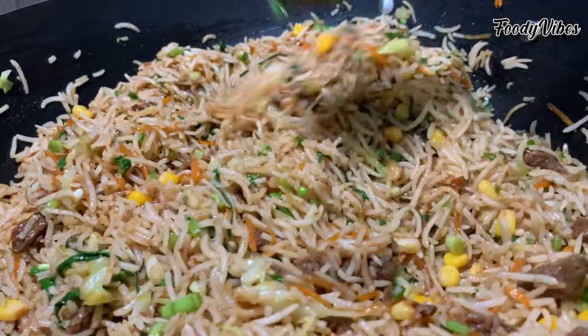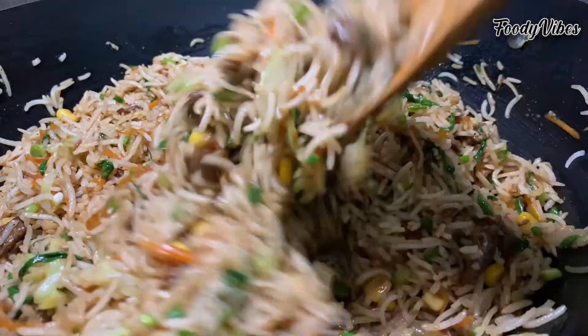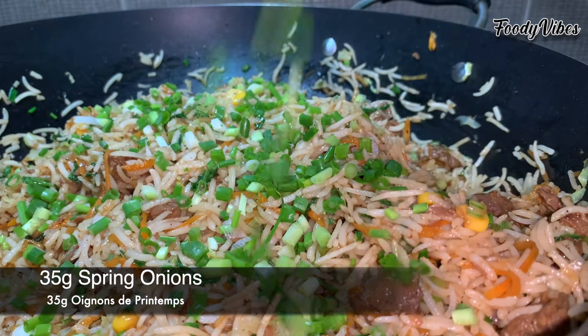You may taste and adjust with some more salt. And finally garnish with the rest of the chopped spring onions.